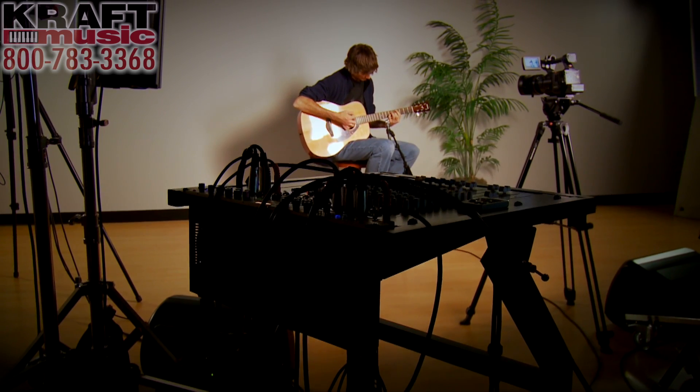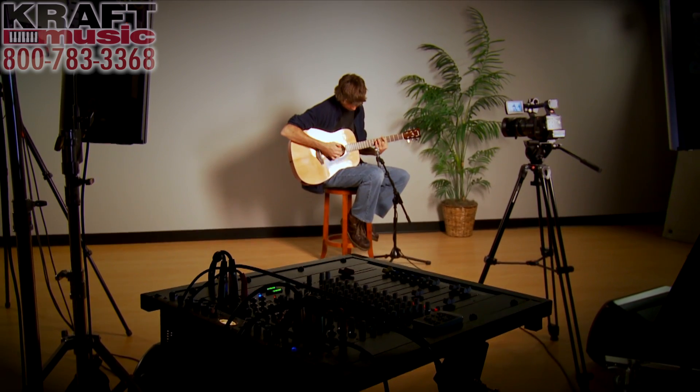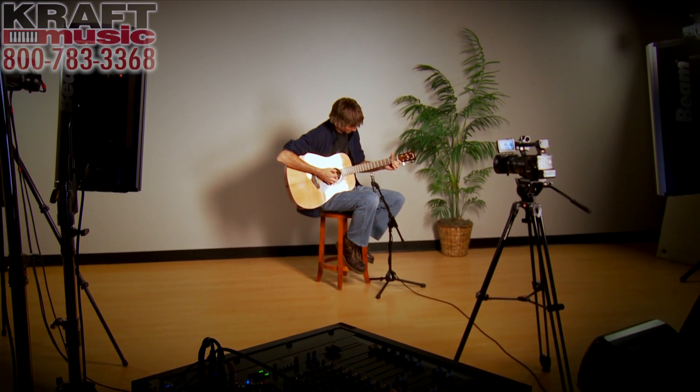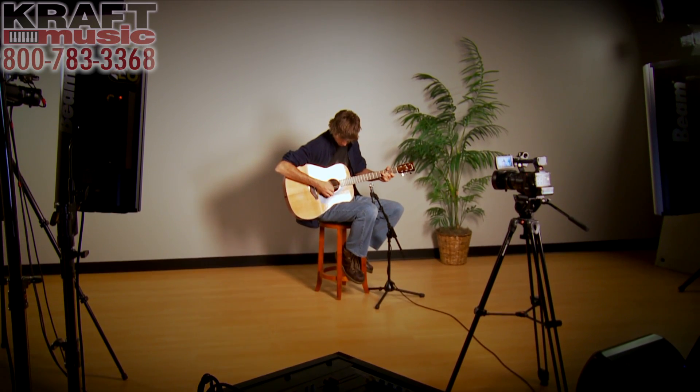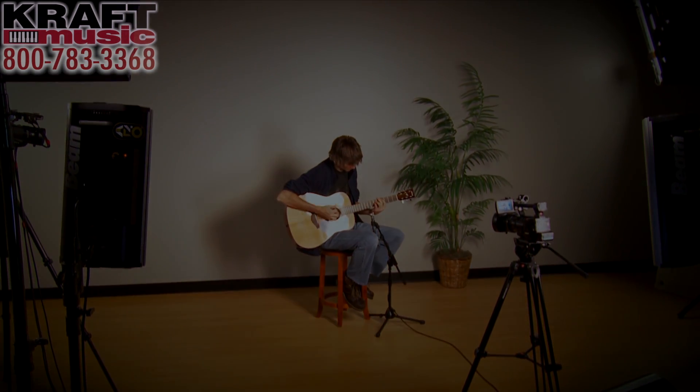All right, there we have it — the Yamaha FG700S Acoustic Guitar. Again, a great instrument at a great price. For added value, as I mentioned before, check out our bundles. You will save time and money. Once again, I'm Jake Blake. Thank you so much for watching. I'll see you next time.